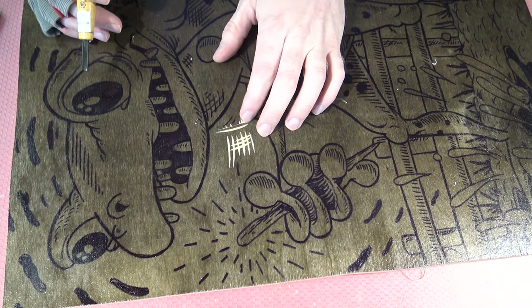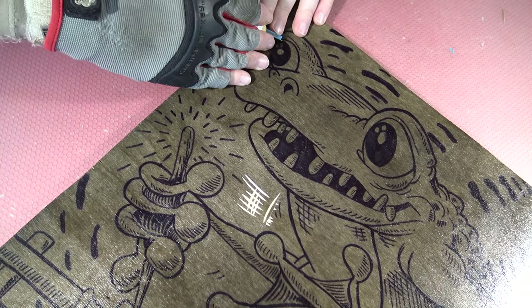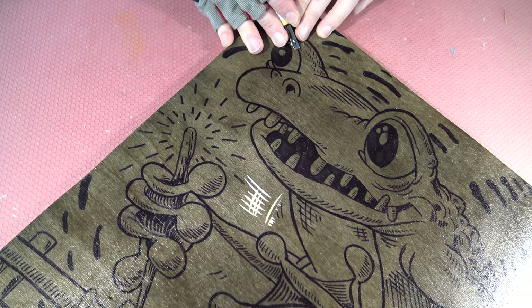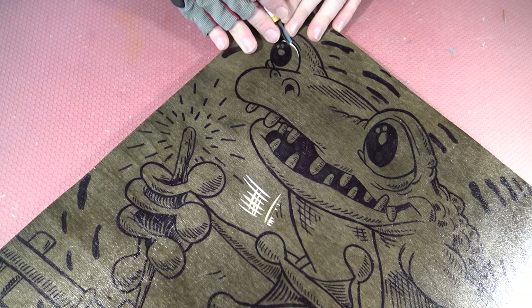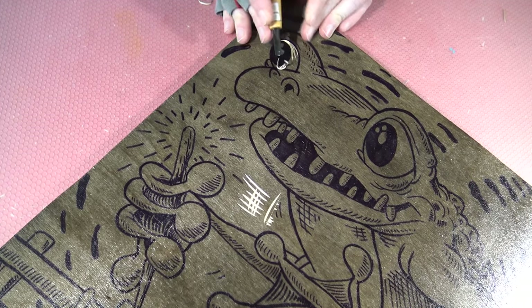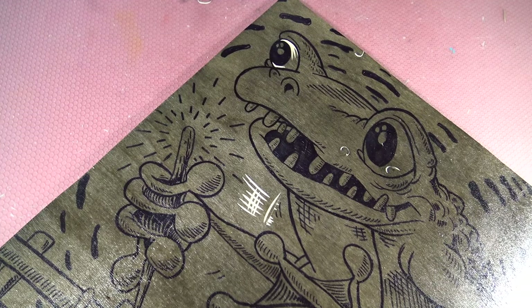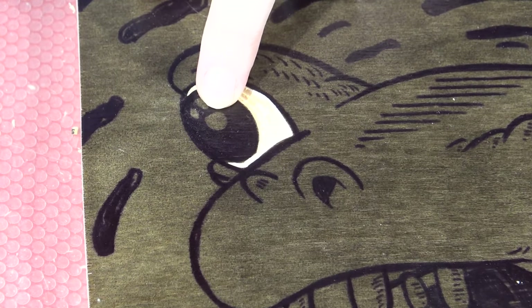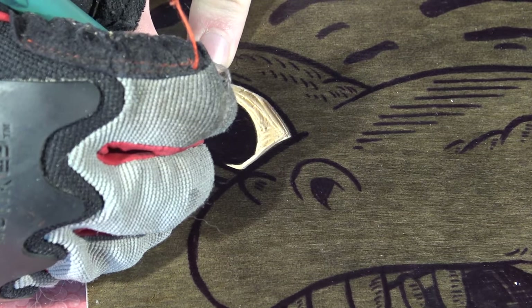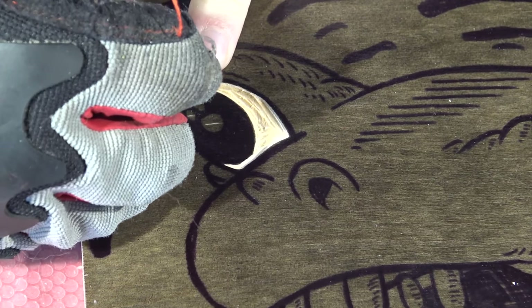I'm going to go ahead and start carving for real, beginning with the eye. I always feel that's a really nice place to start. I'm just going to follow the inside edge of the line I've drawn with my tool and carve out against the inside edge of those marked lines. I want to get perfect little circles here, so I like to carve these circles against the grain. I'm going to do a score mark in the center of each one of these circles with my X-Acto blade.